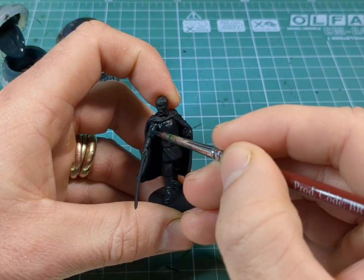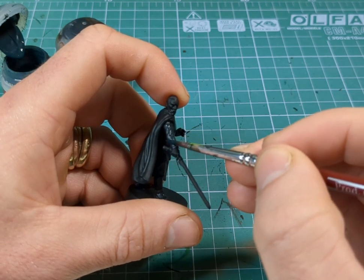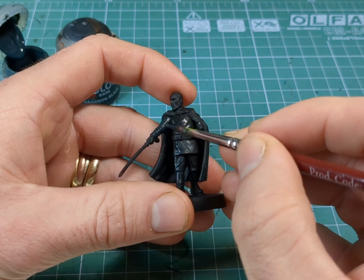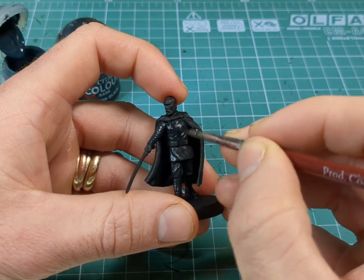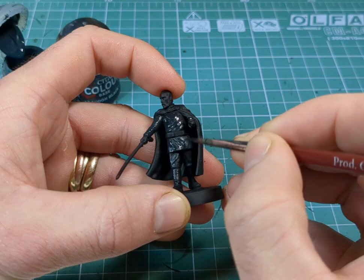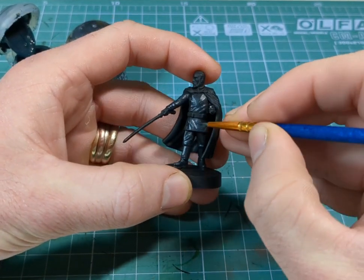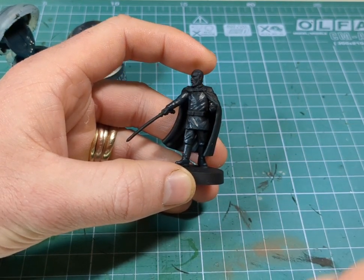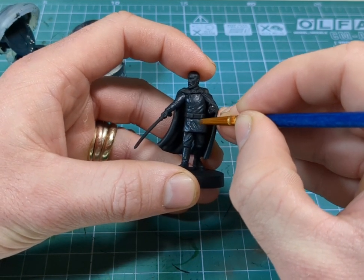For the next stage we're going to add in more Incubi Darkness and pick out some of the raised areas just to give it a highlight. You can use the same brush as earlier or swap out for a smaller brush — it's entirely up to you. Then as a final highlight, I'm going to use more Incubi Darkness with a fine detail brush to pick out the real raised areas and edges.